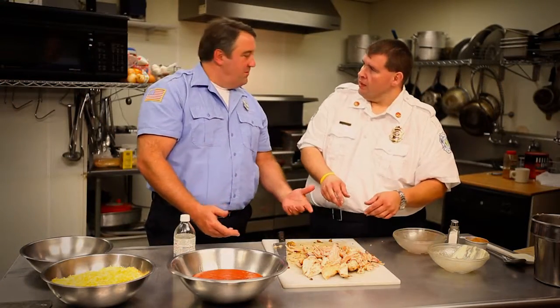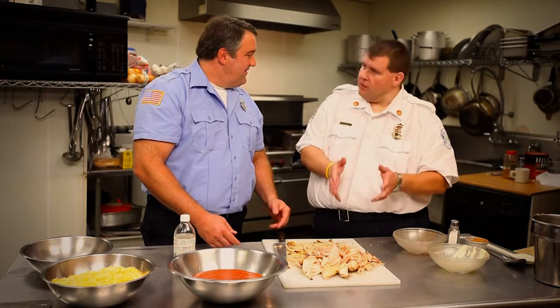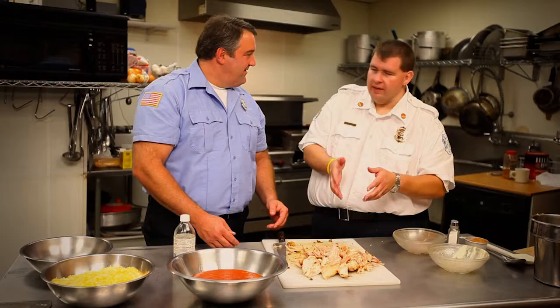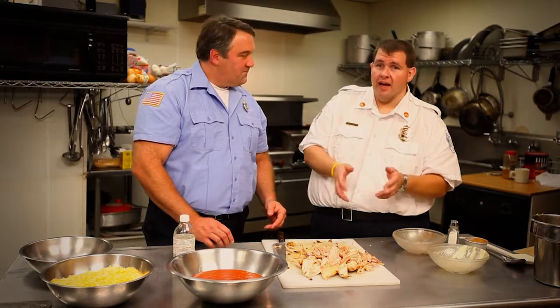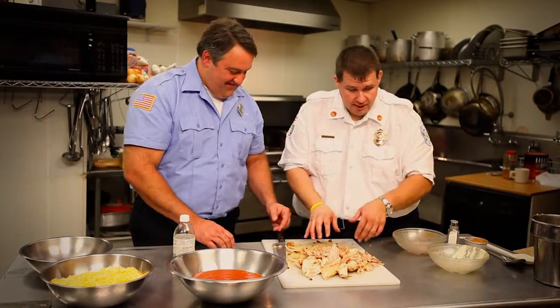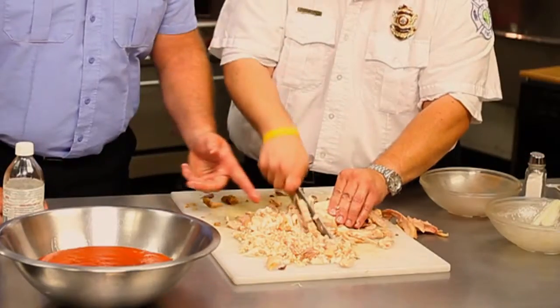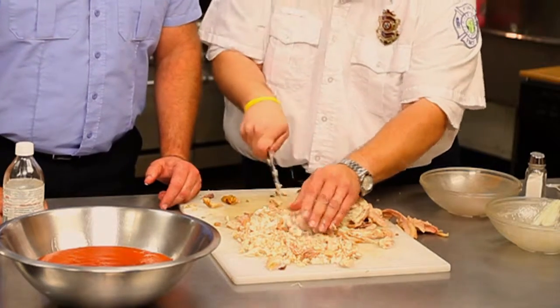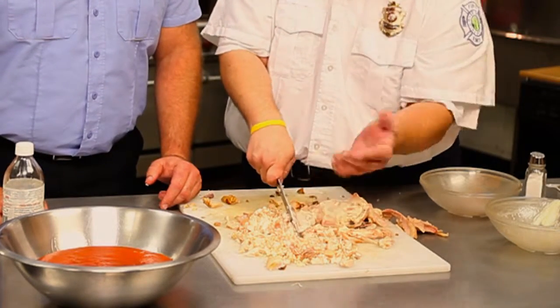So Dewey, where do you get your inspiration for a meal like this? I love to cook. My dad was a fireman — he cooked. He taught me how to cook in the kitchen, and it's just a passion I have. I think if I wasn't a fireman, I'd have my own restaurant because I just love to spend time in the kitchen. How tight do you want to shred that chicken? It's all about the texture and consistency.